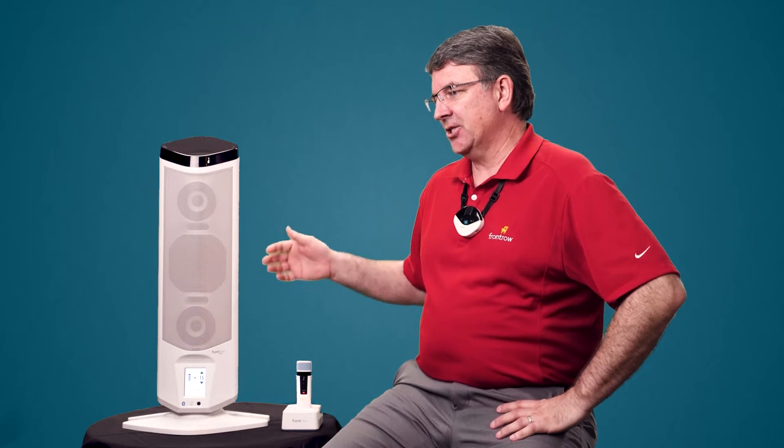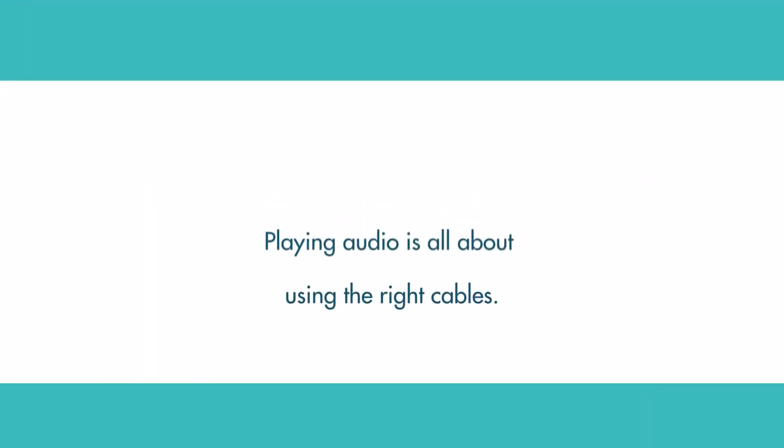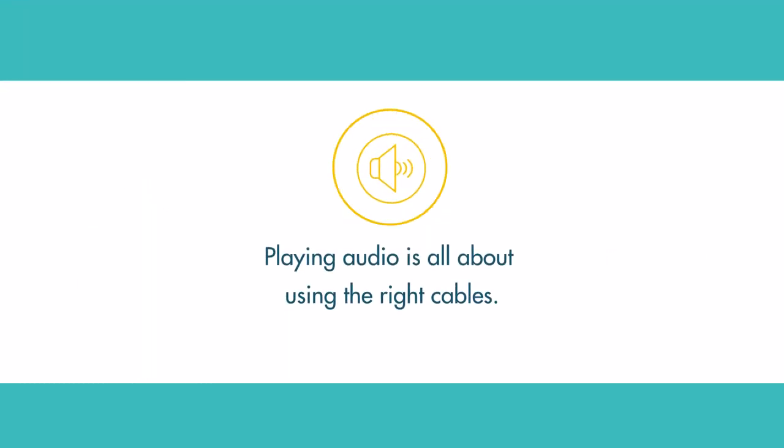Playing media audio is really simple with the cables all attached. You basically have the computer coming out of your mic jack, which is pink, to the Juno audio output. The computer headset jack is green, and that comes over to the red and white RCA cables on the side of the Juno, giving you stereo sound. The provided audio cables handle audio going into the Juno and coming out of the Juno, so the mic goes to the sensor and out to students at home. Playing media audio is all about using the right cables.